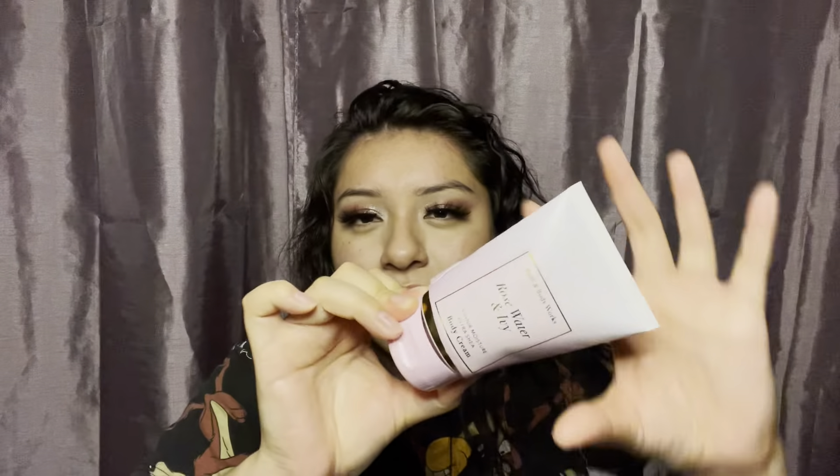I'm gonna show you the body creams. I have the Rose Water Ivy. I love this one — this is like one of my favorite scents from Bath and Body Works. I love love love love love this scent. Hopefully they'll bring it back again, maybe for Semi-Annual Sale, which is literally tomorrow. I mean it was today for the early access but tomorrow. I can't wait for SAS. I can't wait to see what stuff they have. I want to try the new stuff. I'm so excited, I'm so pumped.